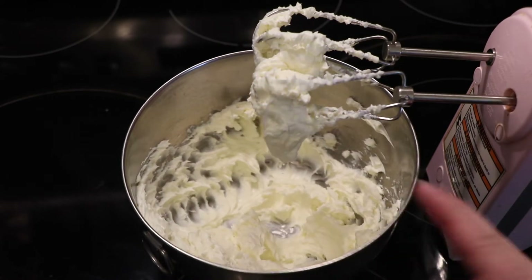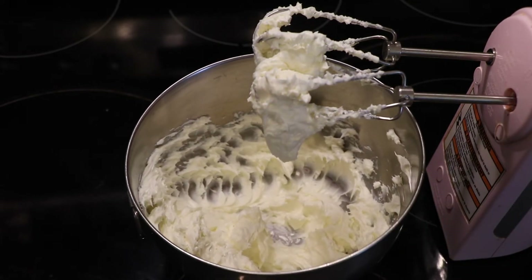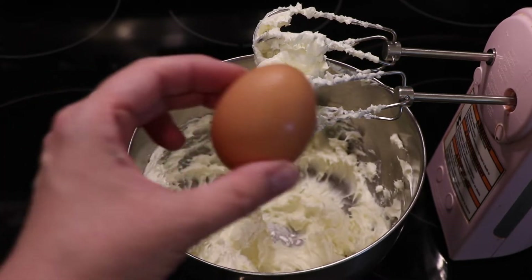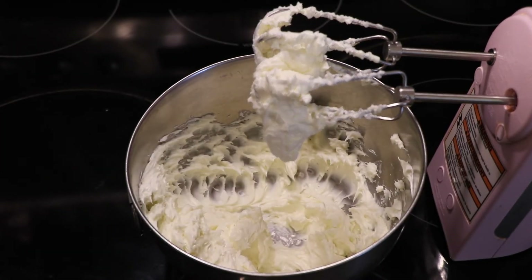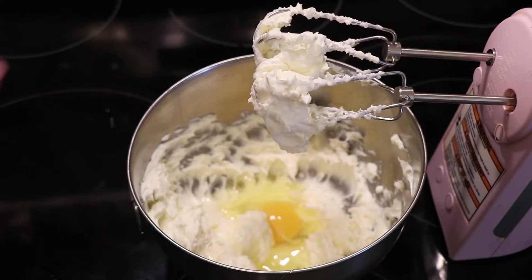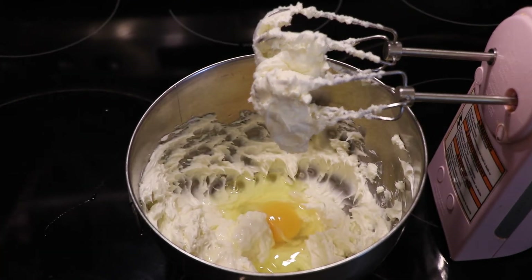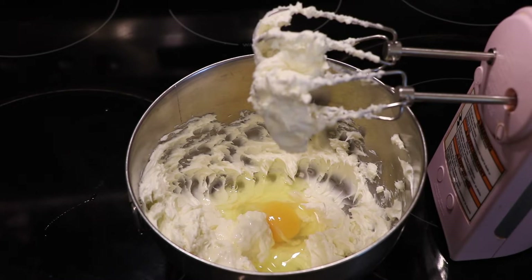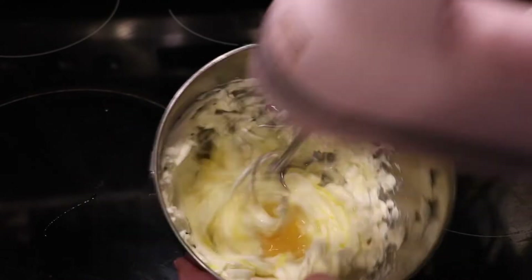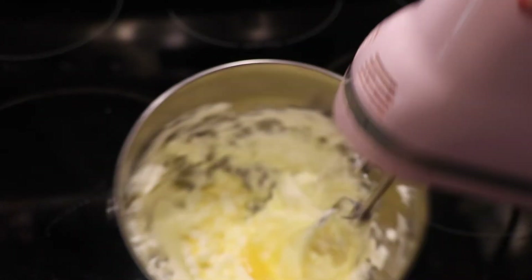That looks pretty good. I'm going to go ahead and add an egg. A good practice is to always crack your egg into a bowl first so you don't get any shell in your mixture, but I'm going to be brave and not do that. One thing about using a brown-shelled egg is you can see any shell if it gets into your mixture. You'll definitely want to scrape the sides down, so I'm going to grab a spatula.